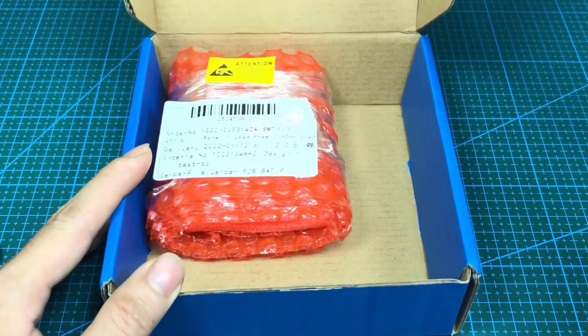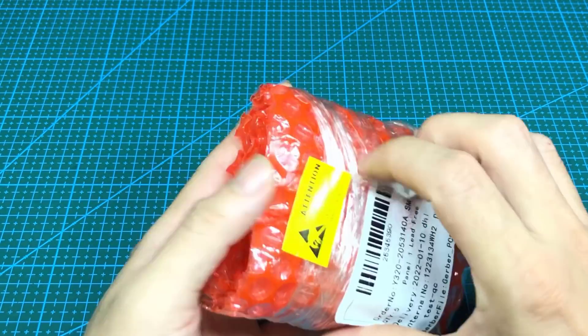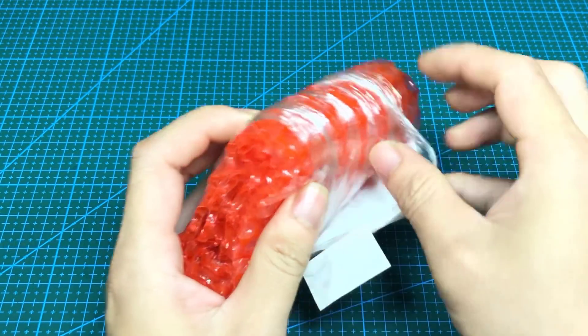And here are the results after one week — a complete printed circuit board with all components assembled from JLCPCB.